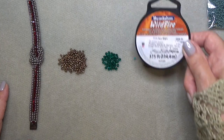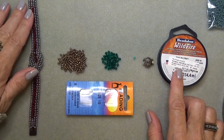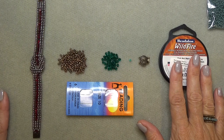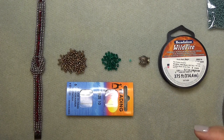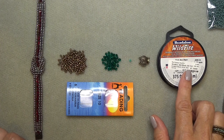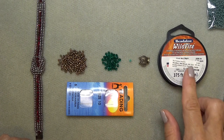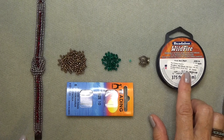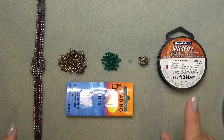You'll need some Wildfire beading thread and a size 10 beading needle. Now people often ask me why I use Wildfire instead of Fireline, so let me answer that here. Wildfire doesn't come off on my hands, it's a little bit thicker, and it's supple yet has more body to it. For me it doesn't break, and as long as you can get it through the needle hole it's fine — it gets through a size 10 easily, even a size 11. I'm also finding that the Fireline black satin has been breaking on me, so I'm really loving the Wildfire these days.